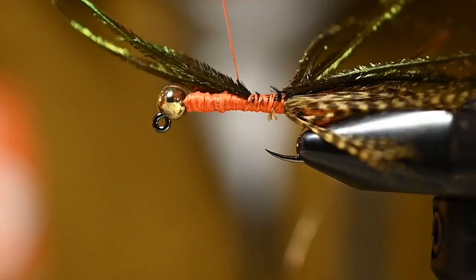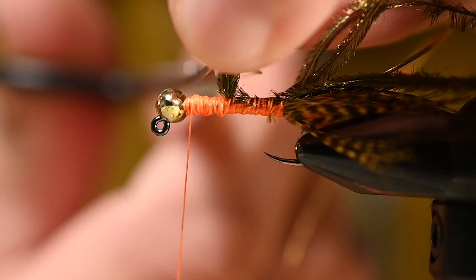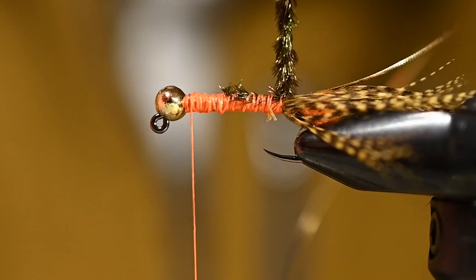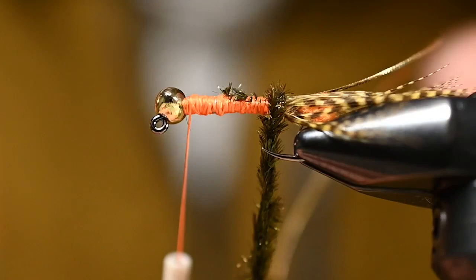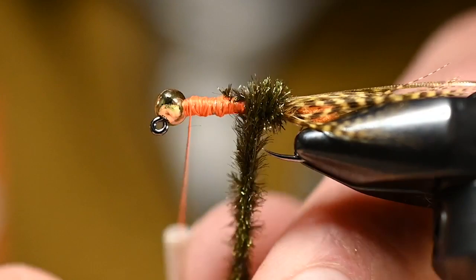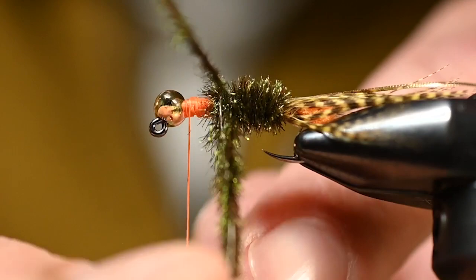Tie the peacock herl all the way back, then trim those butts out. Take all those peacock curls and start gently twisting them together to form a rope — the culmination of all those pieces. Carefully start wrapping, being mindful of the hook point, and work your way slowly forward toward the bead. If you lose a fiber, just back up, grab them all, spin again as you go.